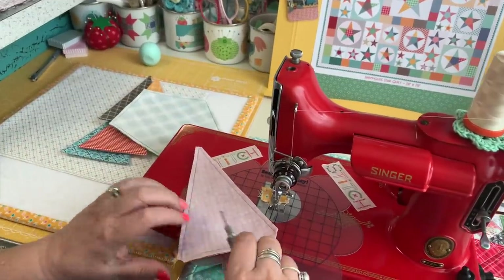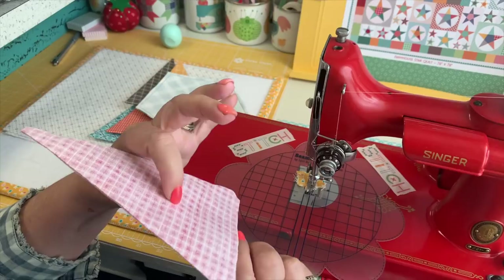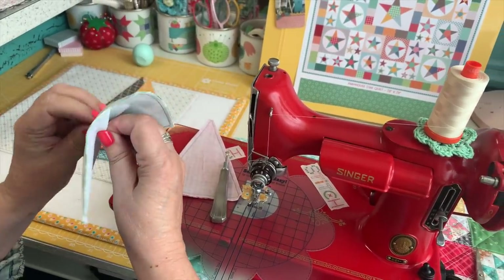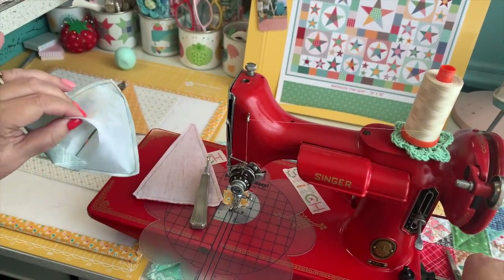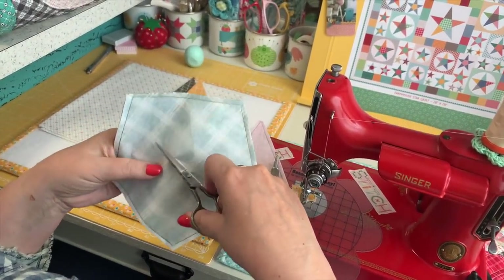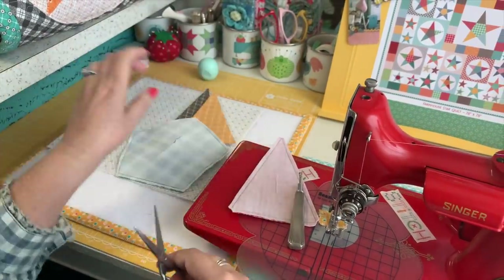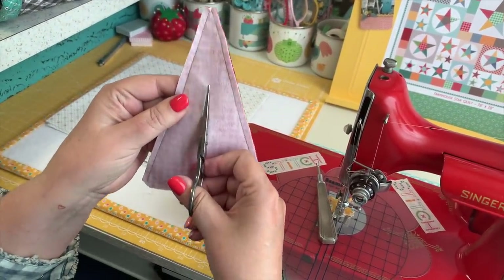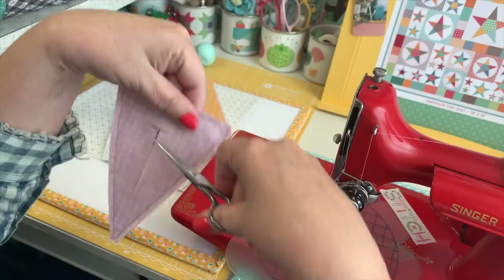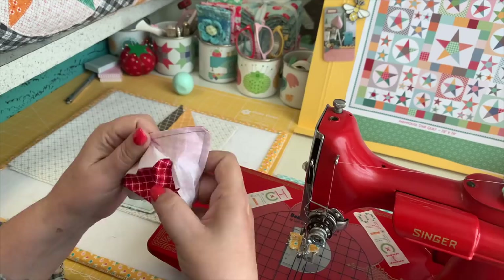I use my seam ripper to make a starting cut — just enough to open it. I make sure it's not poked through the fabric; I only want a little starting cut. Then I use my smaller scissors — not big pointy ones — to cut an X for turning. For this shape I'll go up to about that point and then do a straight cut, making a T instead of an X.